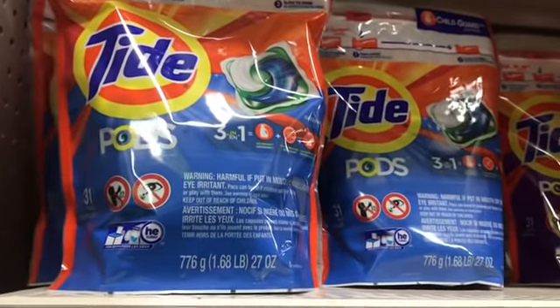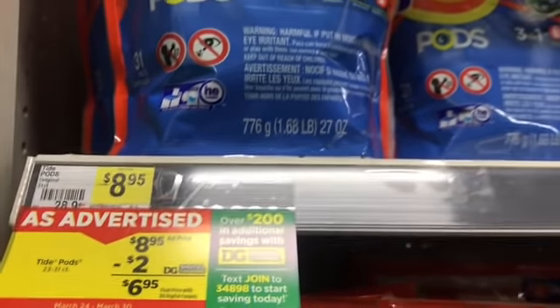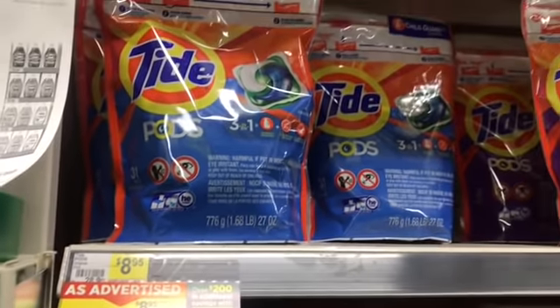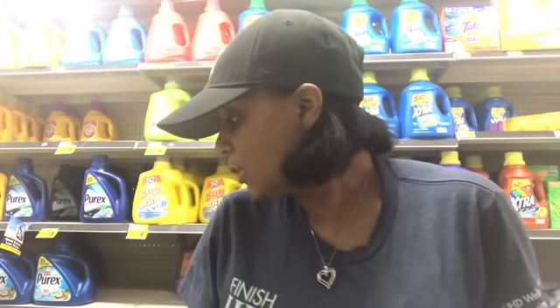Next I'm going to pick up this 31-count of Tide Pods. They are $8.95. We have a $2 digital, so that makes them $6.95. I'm going to go ahead and grab one of those. I think that's everything I'm getting. I added it up and my subtotal is $26.40. What I really needed today was the baby wipes and the paper plates, and I just made everything else part of getting to the $5 off of $25.